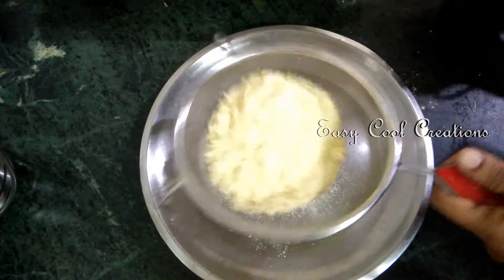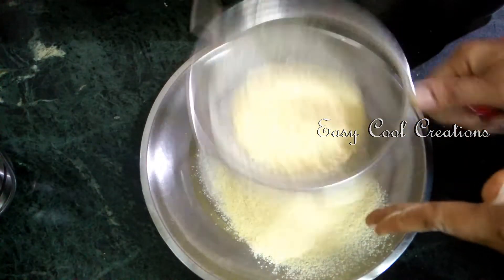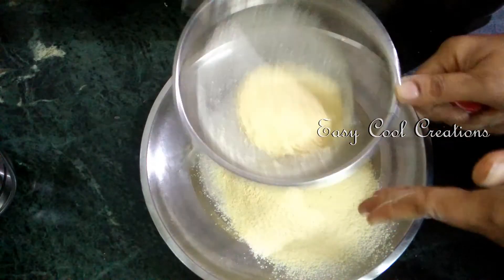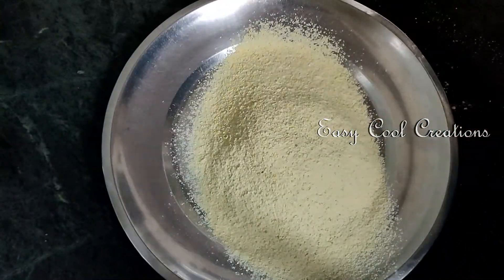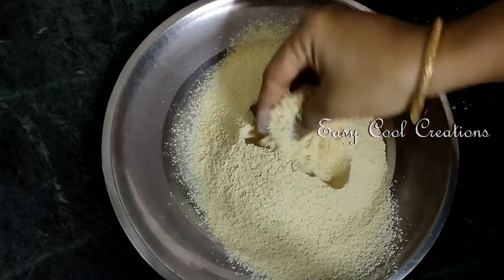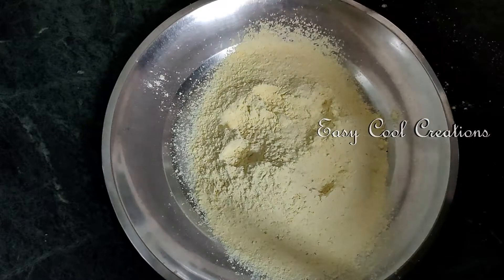Then we'll start a shape and try it. We're going to cook it with the top. Then we'll mix it.